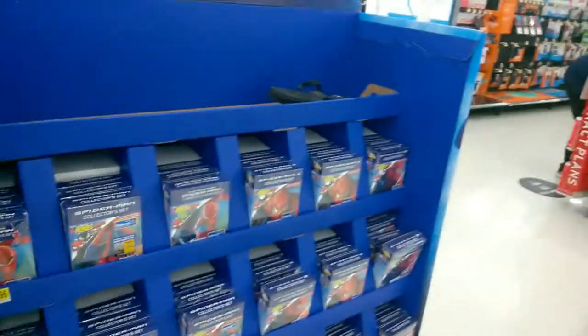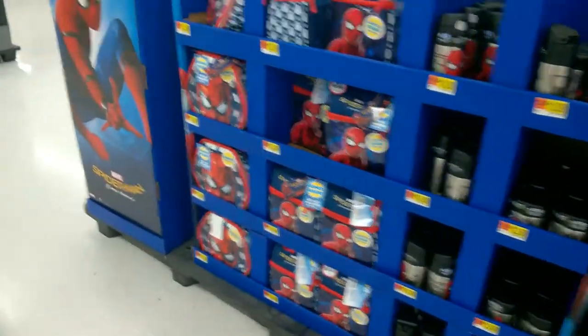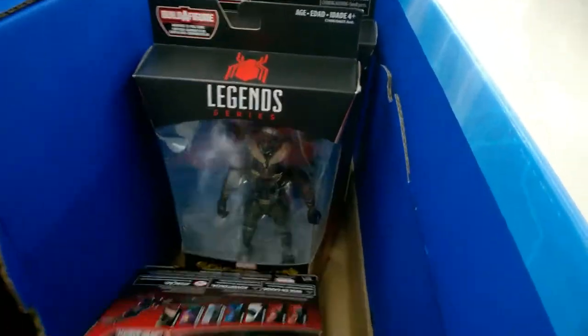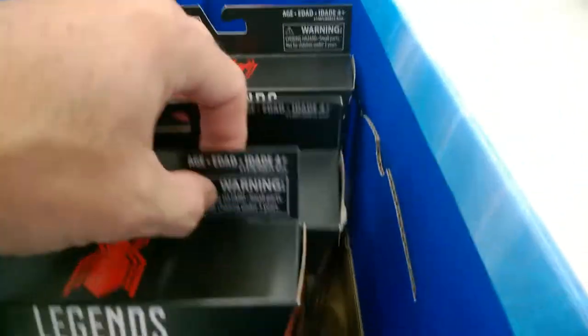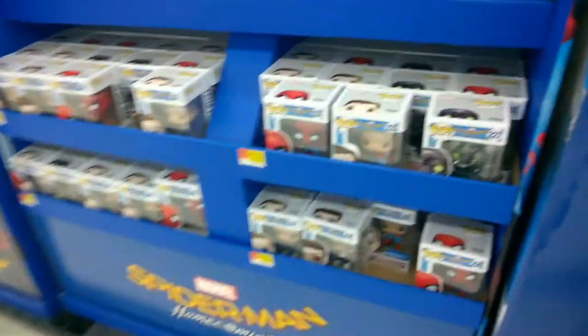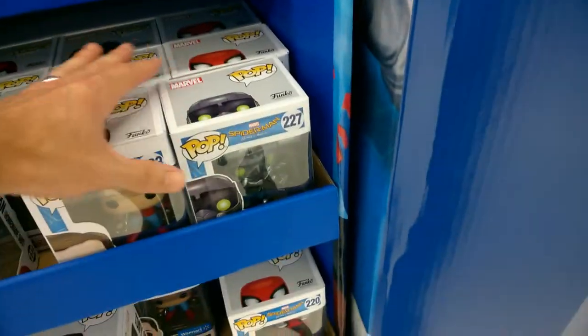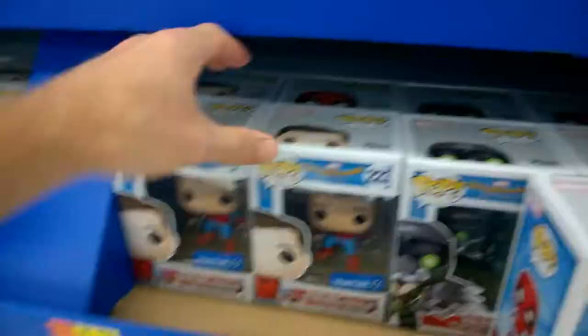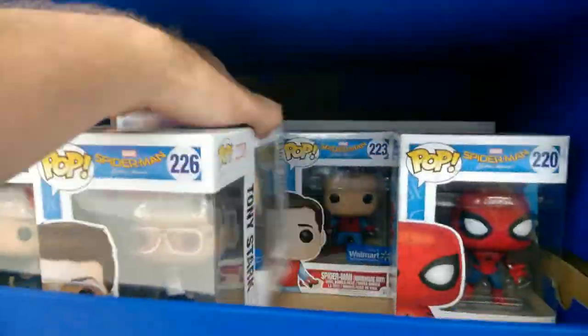We're at Walmart now. Looks like they've got the Homecoming wave. Come on, Moon Knight — dang it. No Moon Knight here either. Let's check what they've got for Pops.